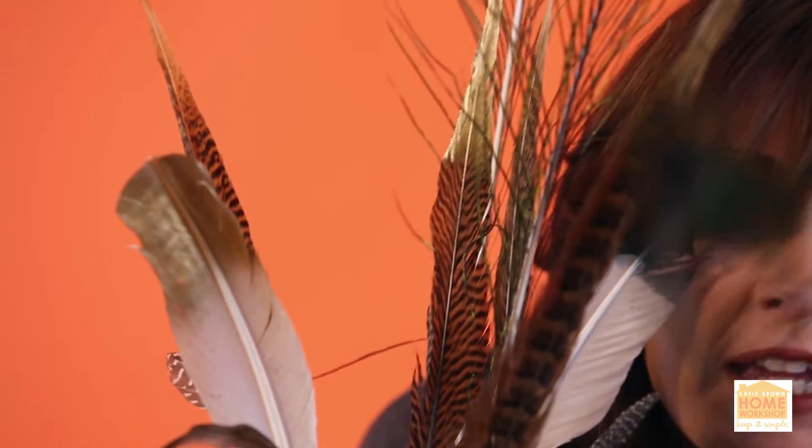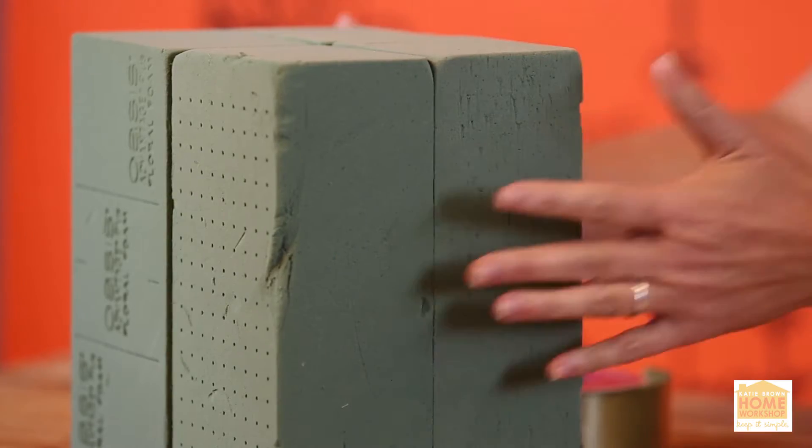White feathers and brownish feathers, even a few peacock feathers. I took a whole bunch of Oasis to form a big old block.